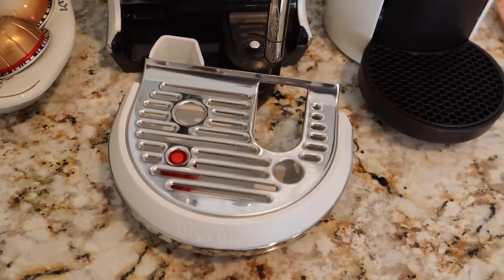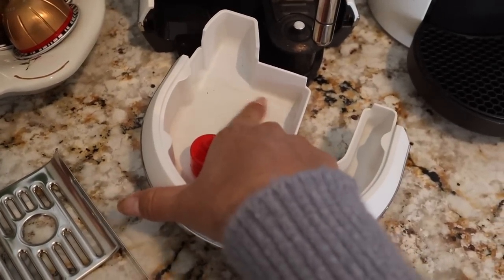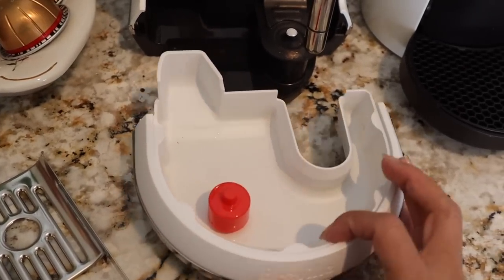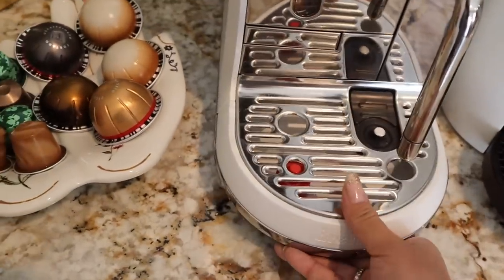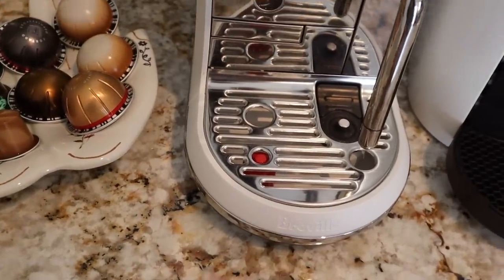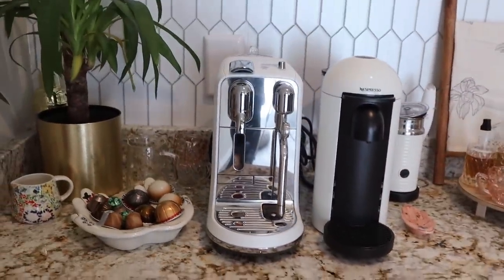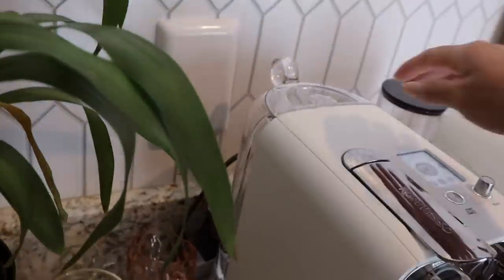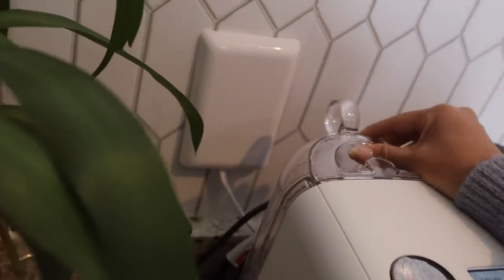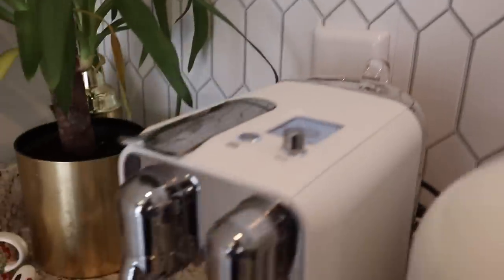The milk steam wand is easy to clean — it comes off and the little red indicator pops up through the metal when it's time to empty the drip tray. I empty mine well before that because if I don't, the coffee can stain the white base. The water tank is huge and I don't have to refill it often, which I love.